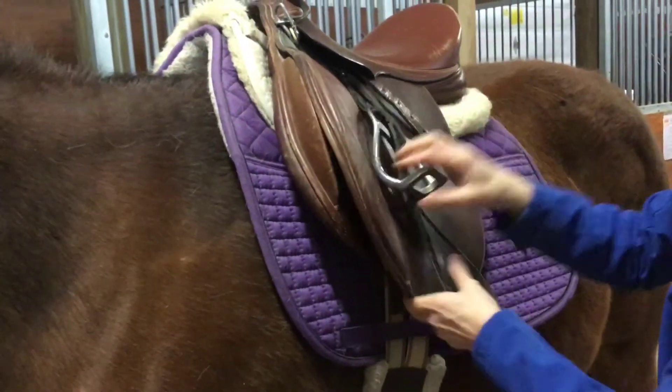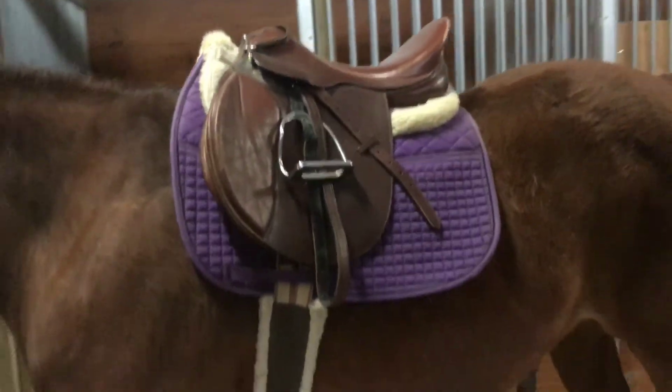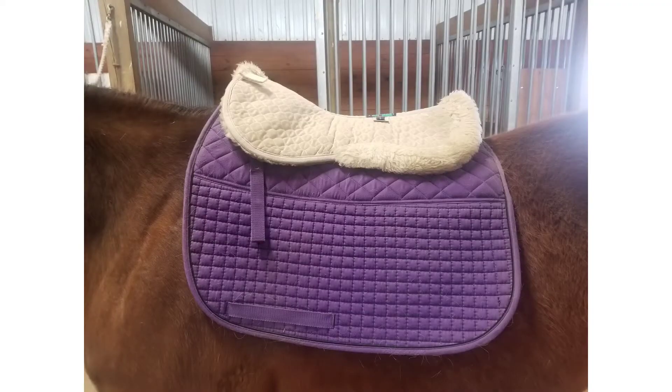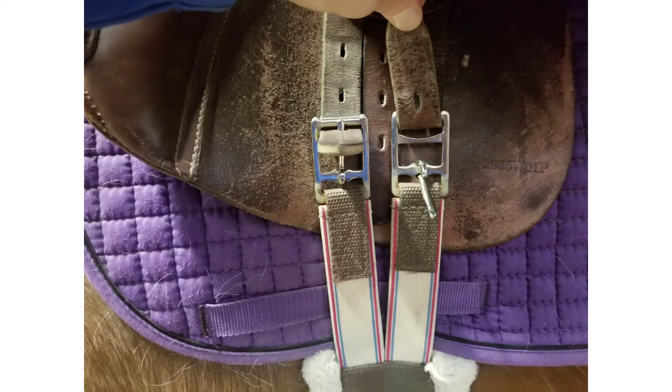Once the girth is fastened, take a step back and make sure that your saddle is placed correctly on your horse's back. Thank you very much for watching this training video. You've now learned the steps to tacking up a horse English style. Thanks everyone!